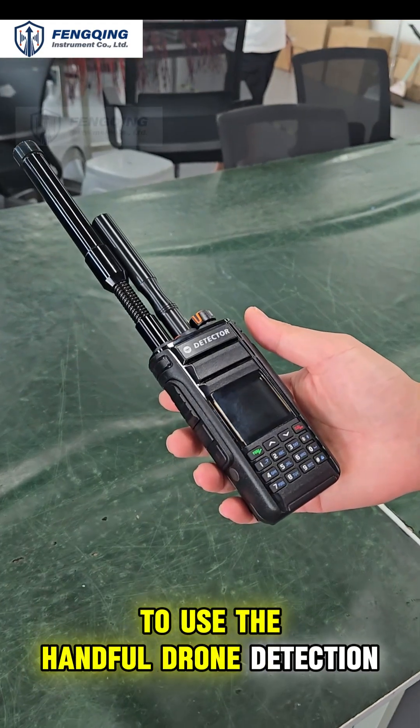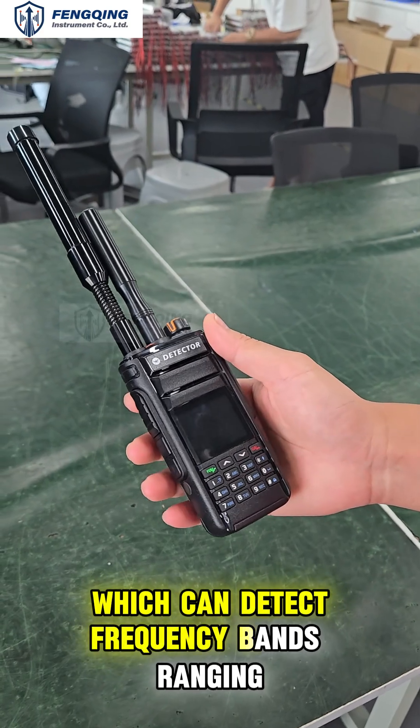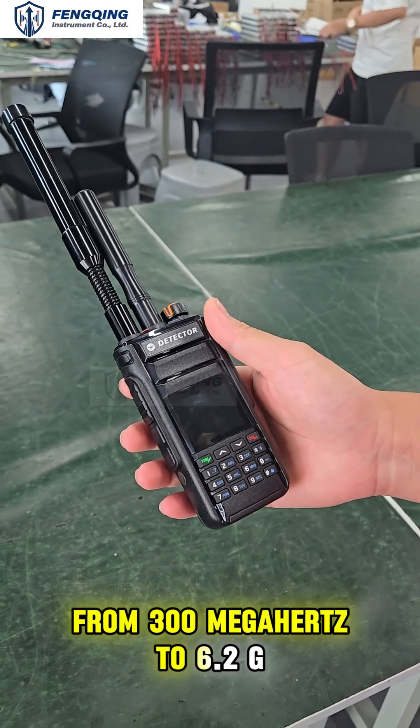This video will show you how to use the Handheld Drone Detection Device. This is our handheld spectrum detection device, which can detect frequency bands ranging from 300 MHz to 6.2 GHz.